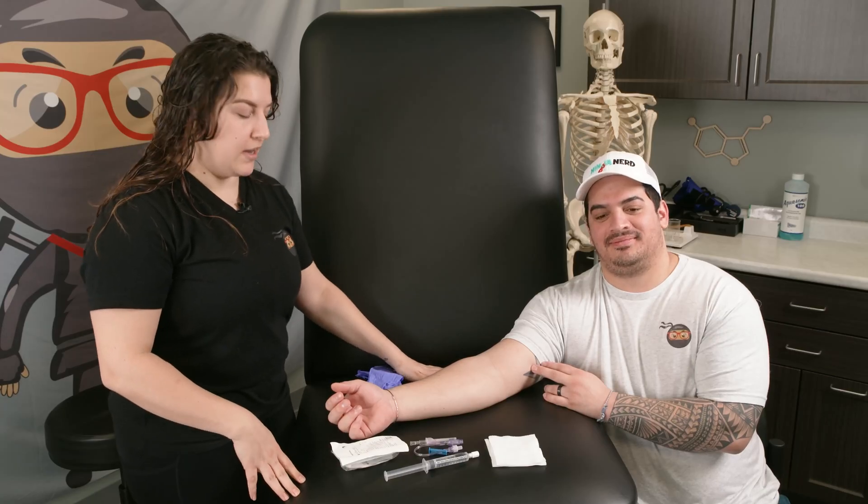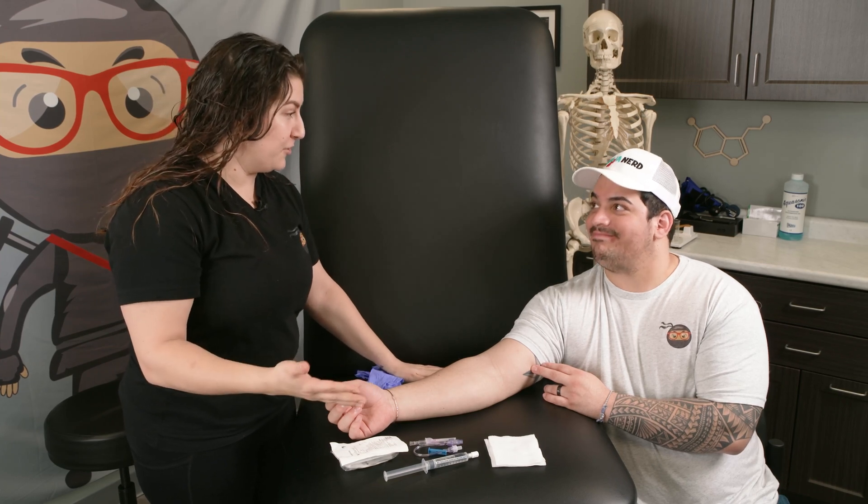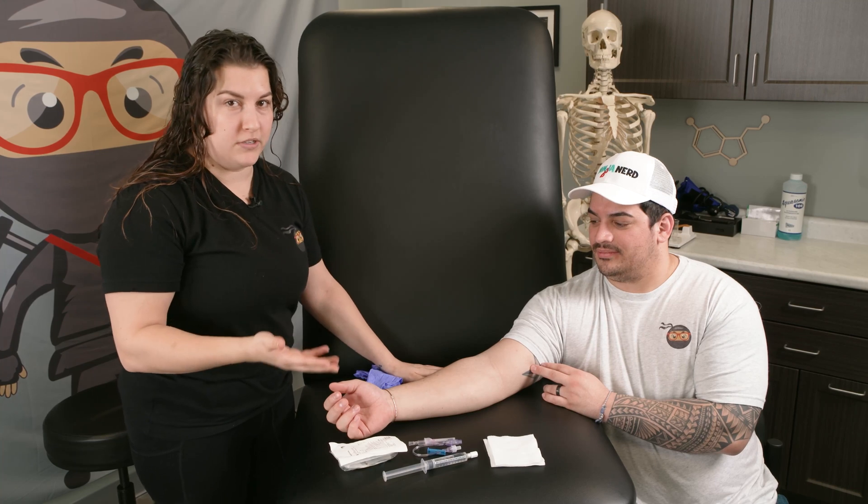Hi Ninja Nerds, in this video we're going to show you how to start an IV. I have Zach here as my patient — he's going to let me put an IV in his arm. Don't worry, he's going to get me back in another video. So let's get started. The first thing we're going to do is tell our patient who we are. Hi Zach, I'm going to be your nurse today. My name's Kristen.